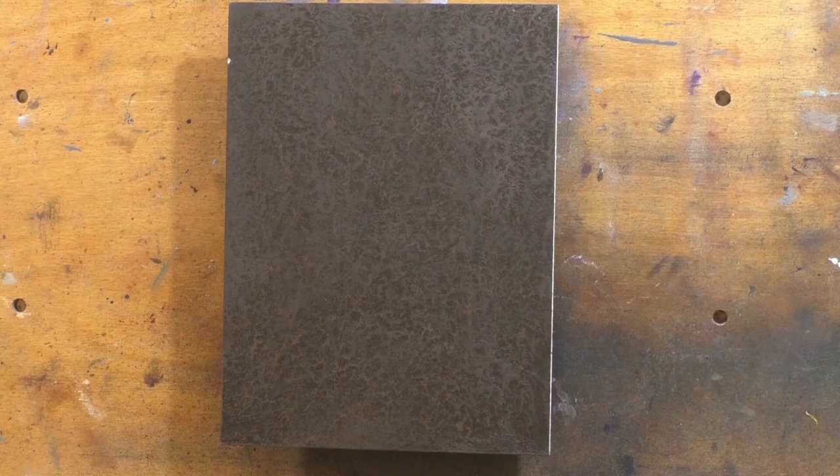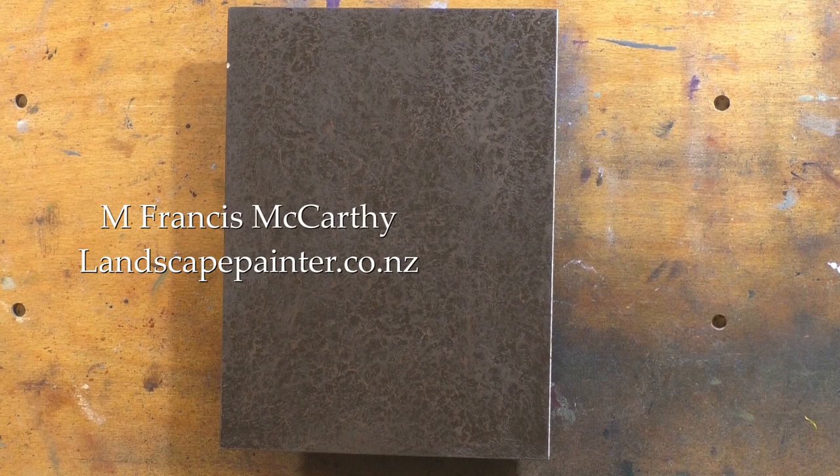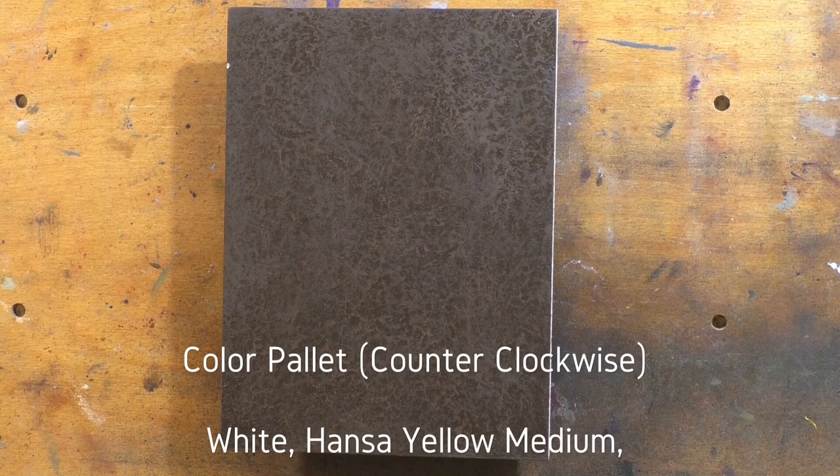Hello, welcome to another tonalist landscape oil painting demonstration. This is your painter in residence, M. Francis McCarthy. And the painting I am bringing you today is called Light Through the Storm.